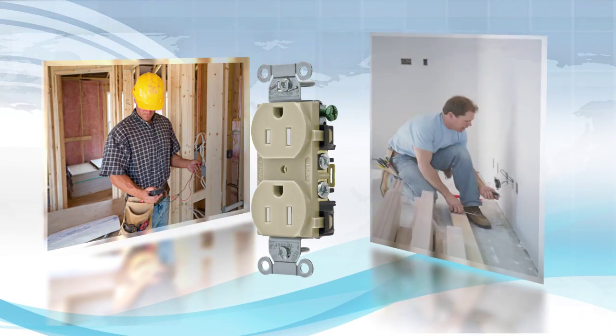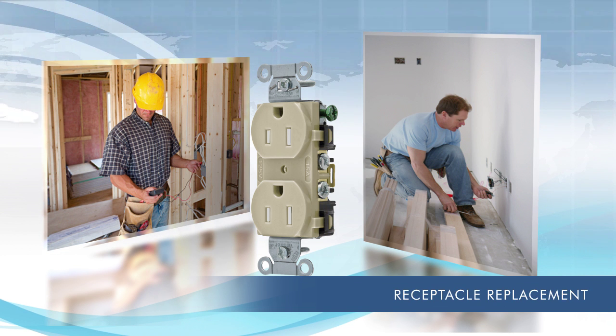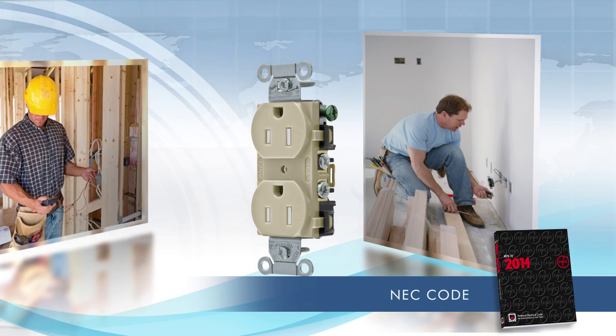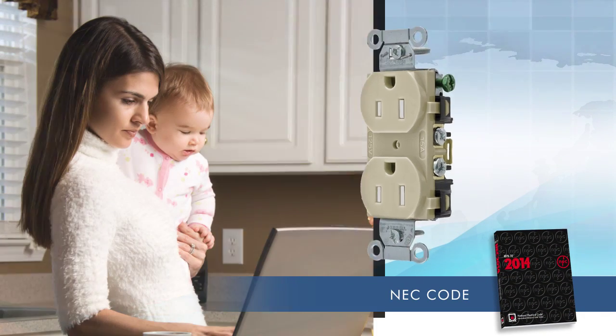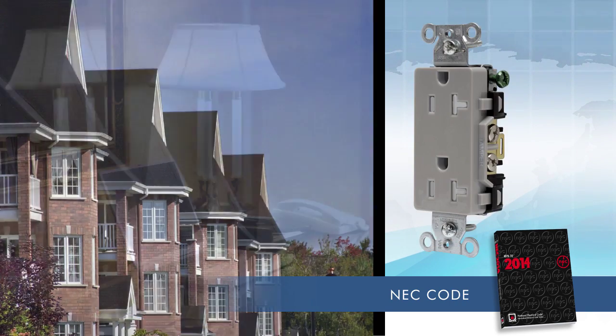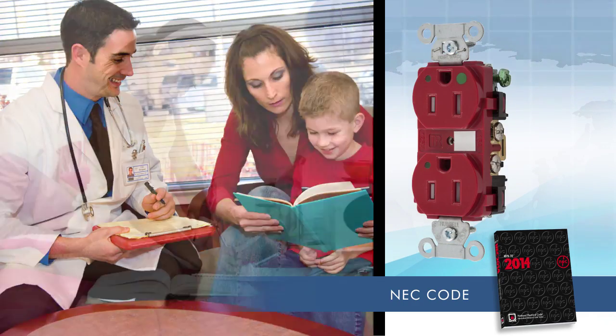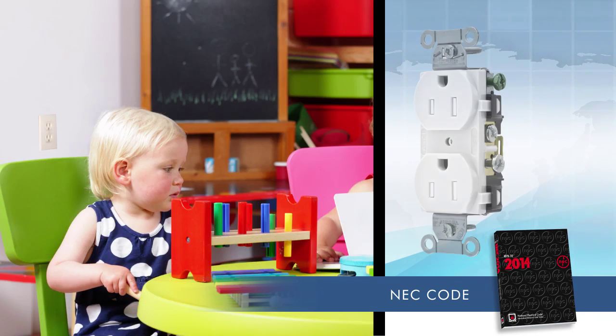Hubbell's mechanism is designed to work in any application, whether it involves new construction, renovation, or a simple receptacle replacement. The National Electrical Code calls for tamper-resistant receptacles in residential settings such as single-family homes, multifamily housing, hotel rooms, classrooms with young children, pediatric health care, dorm rooms, and child care facilities.